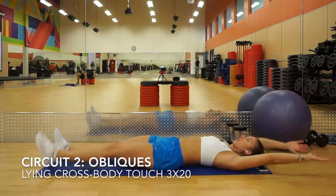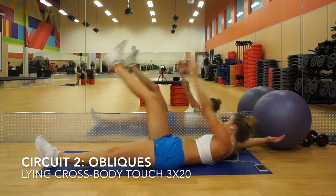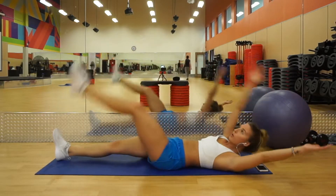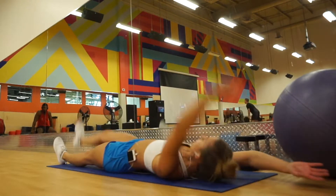Now we're on to our second circuit, which is going to be really focused on your obliques. We're going to start with some lying cross body touches — lay down on your back with your arms above your head and bring your arm up to your opposite leg, really contracting your core. You should feel this in your sides.